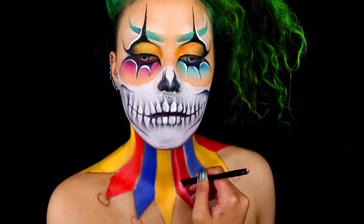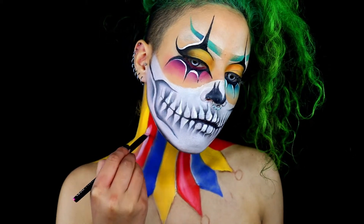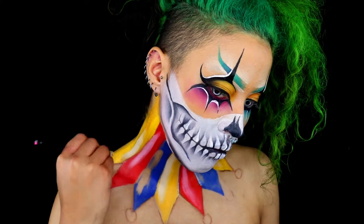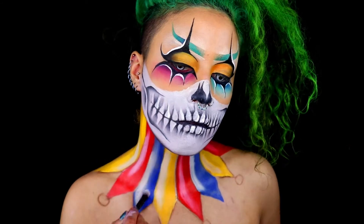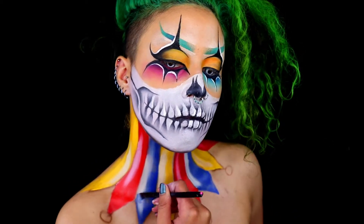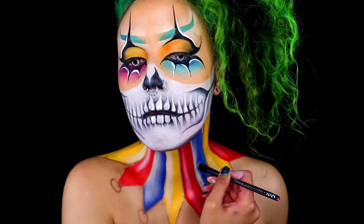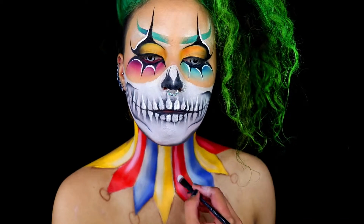Once I'm nicely and evenly covered, I'm going in with some white to start adding highlights. You can paint white on top for a subtle highlight, or wipe away some paint and paint white inside that for a stronger highlight. When doing this, think about where the light is coming from, and as always, blend it out.